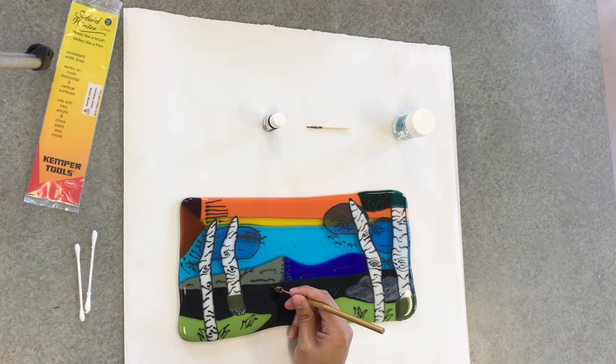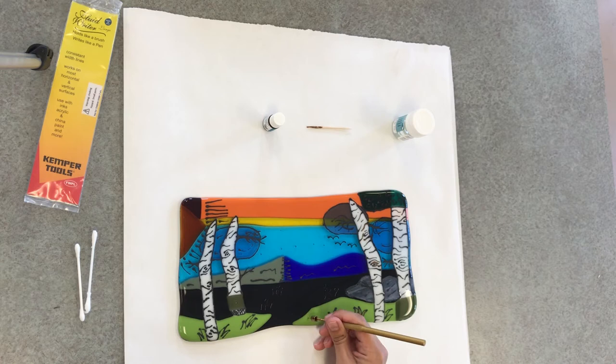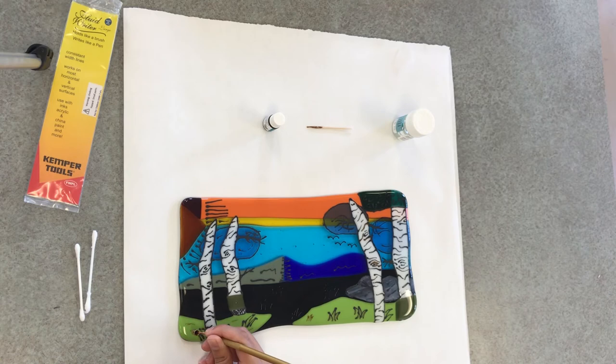As you're adding this to your project, make sure you keep track of where your hand is resting, as you may accidentally rest your palm or the side of your hand right into some gold leaf and have to clean it up with some essence.